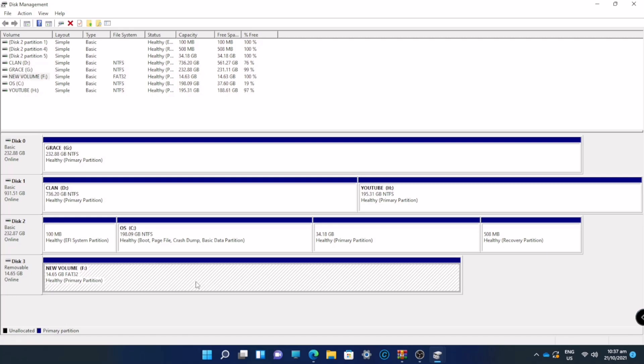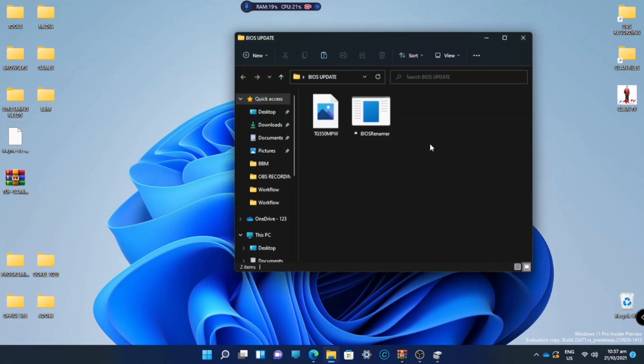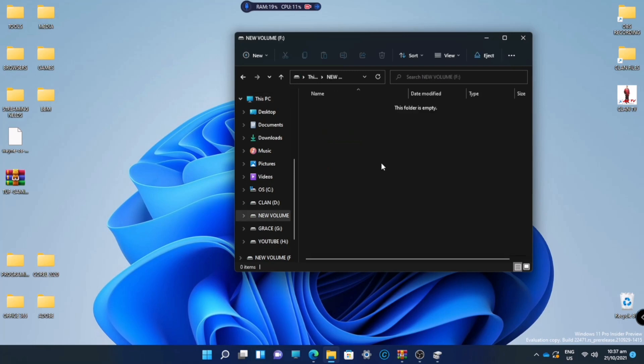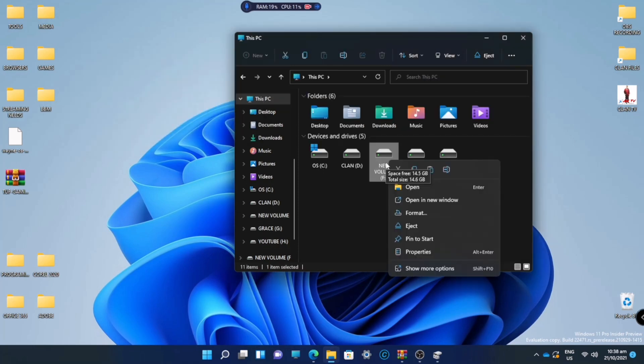We successfully formatted and deep cleaned our flash drive. We will now transfer the files to our flash drive. We only need to transfer the BIOS file — we don't need to copy the renamer. Once it's transferred, eject the flash drive.